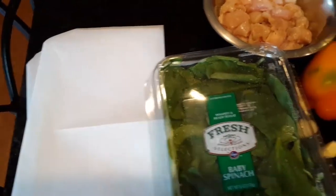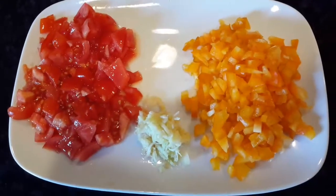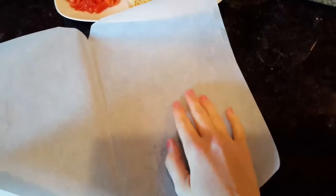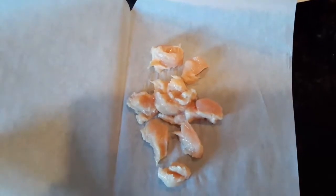I've cut some parchment paper — you can do any size, but I do about a 10-inch half, so about a 20-inch total size, and then just cut them up. I have diced tomatoes, diced peppers, and grated garlic ready to go.